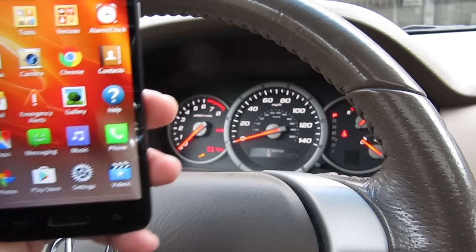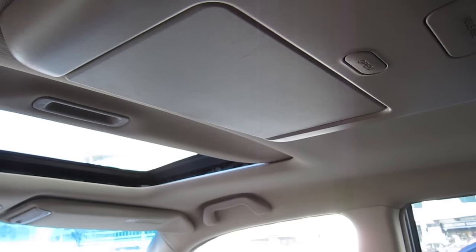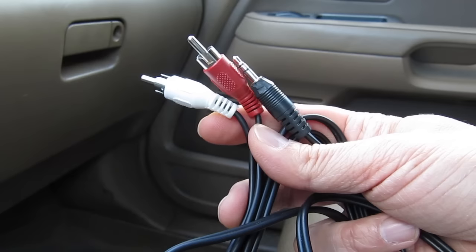If you have a factory DVD player in your vehicle, there's a good possibility you can connect your Android phone to your car stereo to listen to your music. This Honda Pilot has a rear entertainment system with auxiliary inputs. To listen to music from your Android phone in your car, you'll need a 3.5mm to RCA stereo cable.